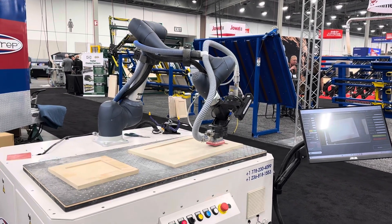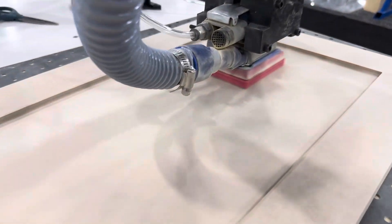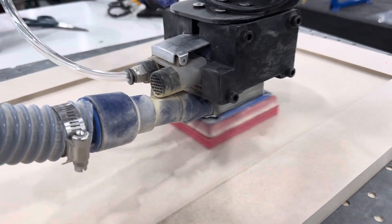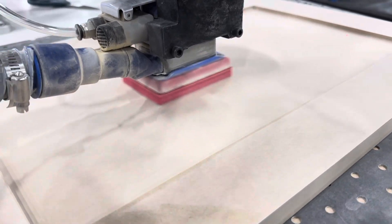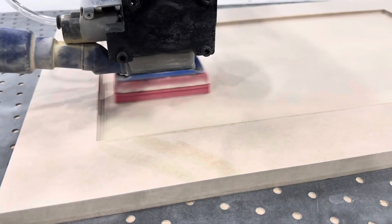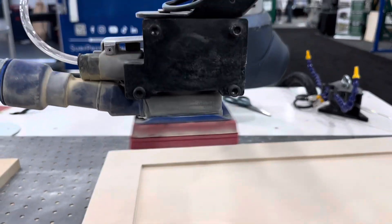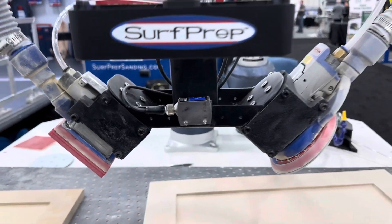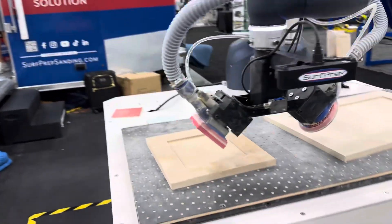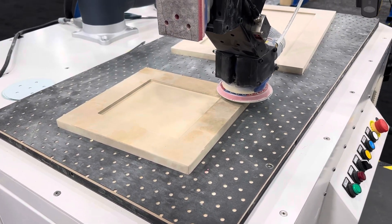Now it's going to be doing circular passes on the center panel. That helps take out some of the swirls and imperfections and gives it a smoother finish. You can see now it's gone over and found the second door all by itself, and now it's going to do the exact same thing to that second door.